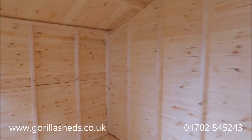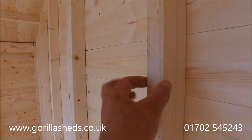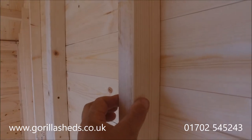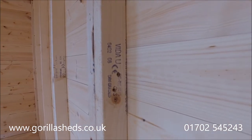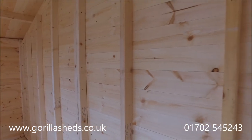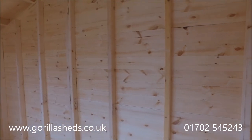Inside the shed, it's got our normal heavy duty framework — an inch and a half in one direction, two and a half inches in the other, or 63 millimeters by 38 millimeters. You can see the grading stamp there. It's C16 graded timber, which is a dry grade — the same as what they use as stud work on houses.